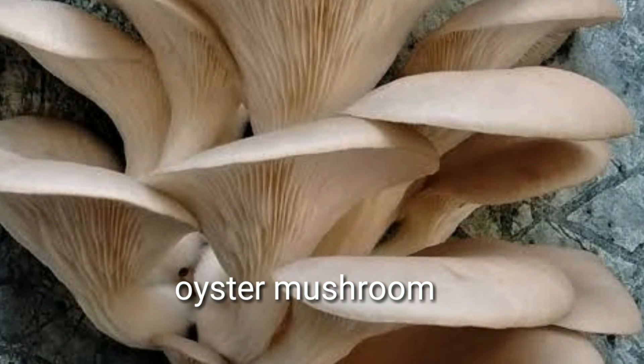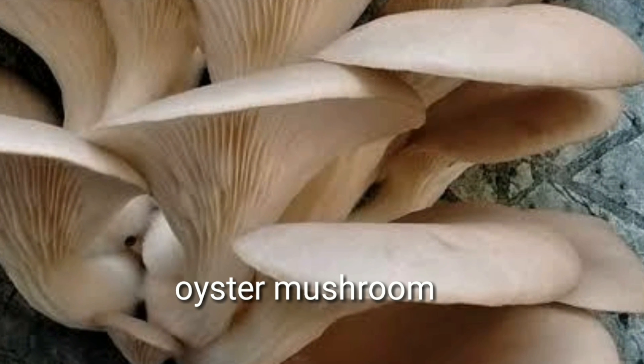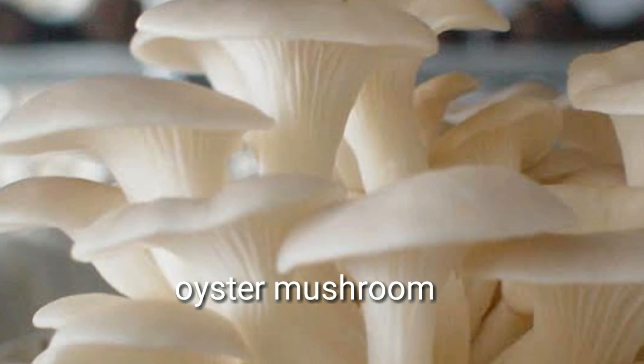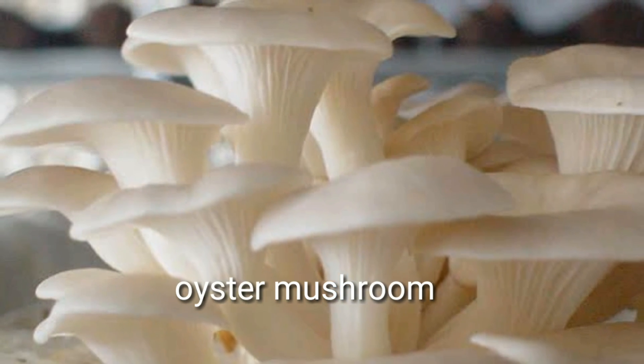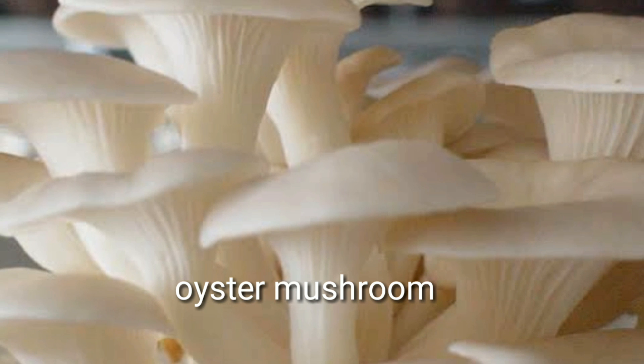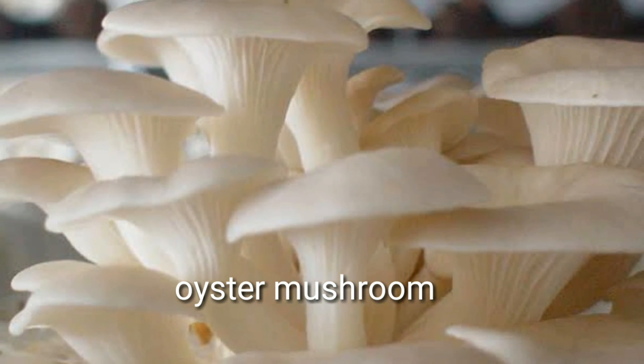Oyster Mushrooms are the second most popular mushroom in India. Oyster Mushrooms are one of the easiest varieties of mushrooms to grow. They are delicious to eat and they are really good for your health.